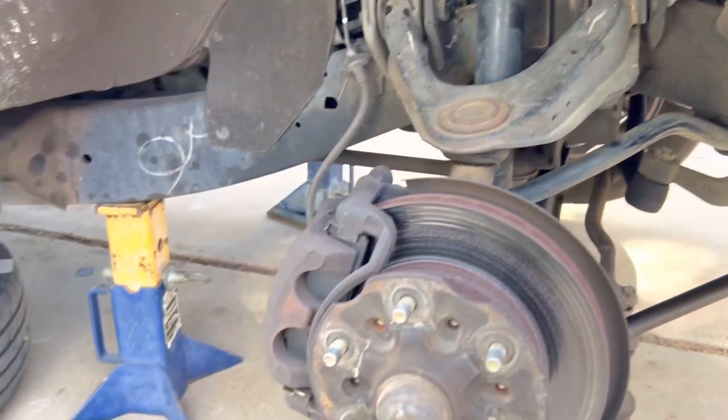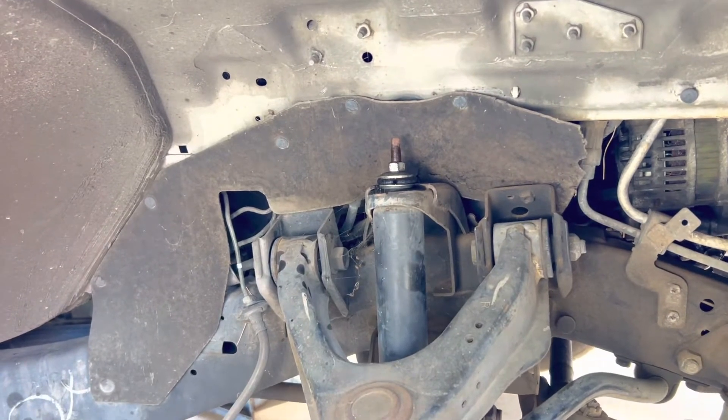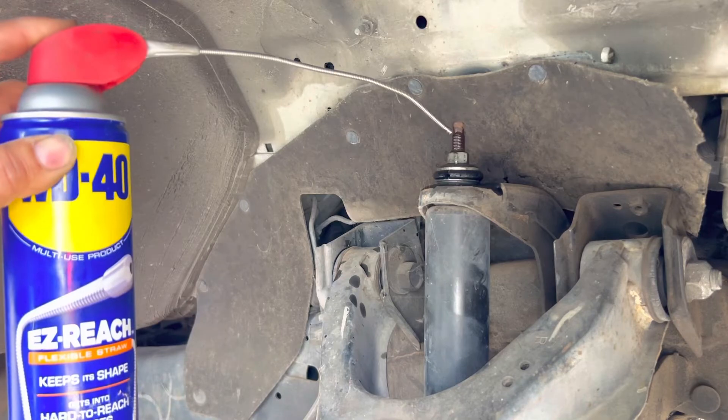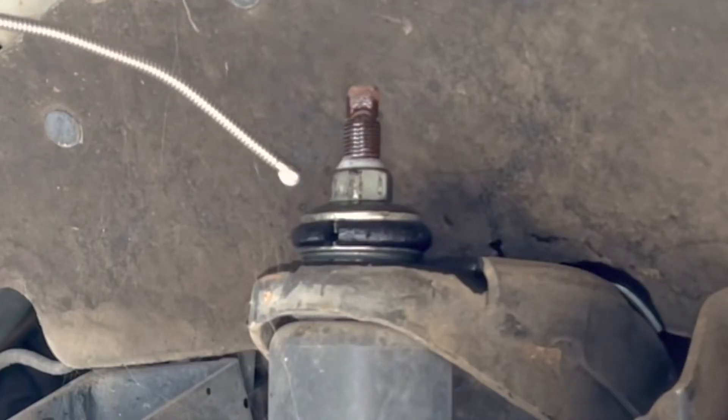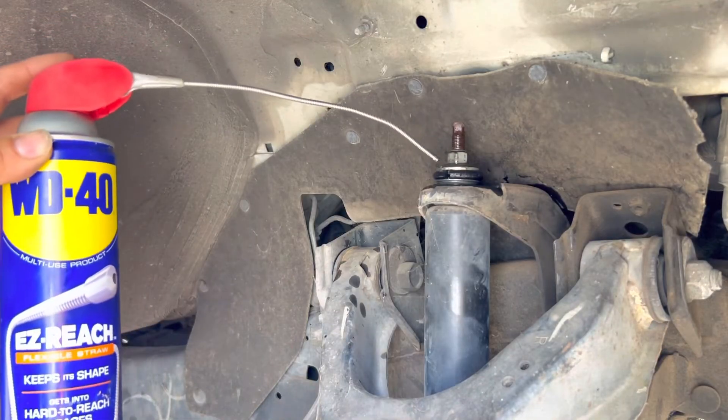All you have to do is just lift your truck, set it on jack stands, and that shock will come out really easy. We recommend adding some WD-40 or some lubricant so the threads aren't dry and you don't struggle as much taking off those bolts and nuts.